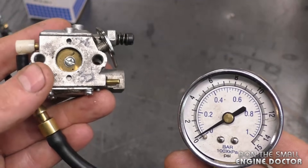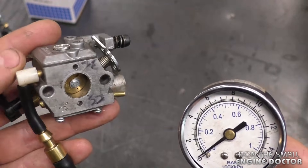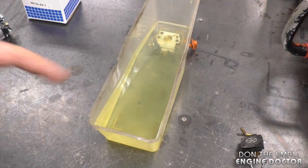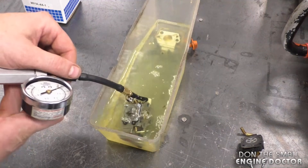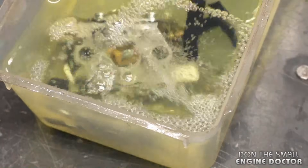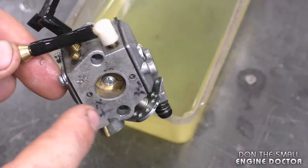To find out where the leak is coming from, you can dip the carburetor in fuel or water, pump it up, and you should see bubbles indicating where the leak is. I have some fuel in a container here just to show you this method — be extremely careful because fuel is highly flammable. I'll put the carb into the fuel and as I pump it up you can see the air bubbles coming out.